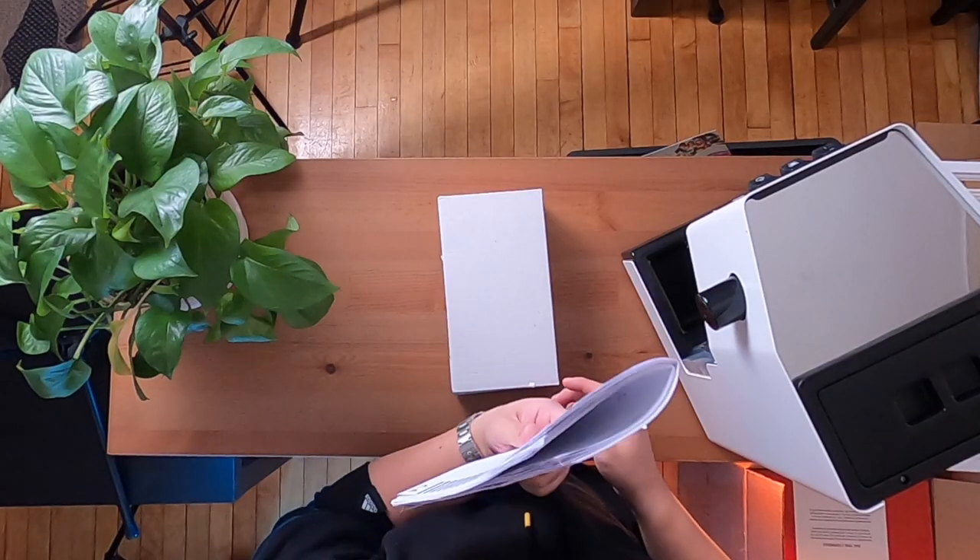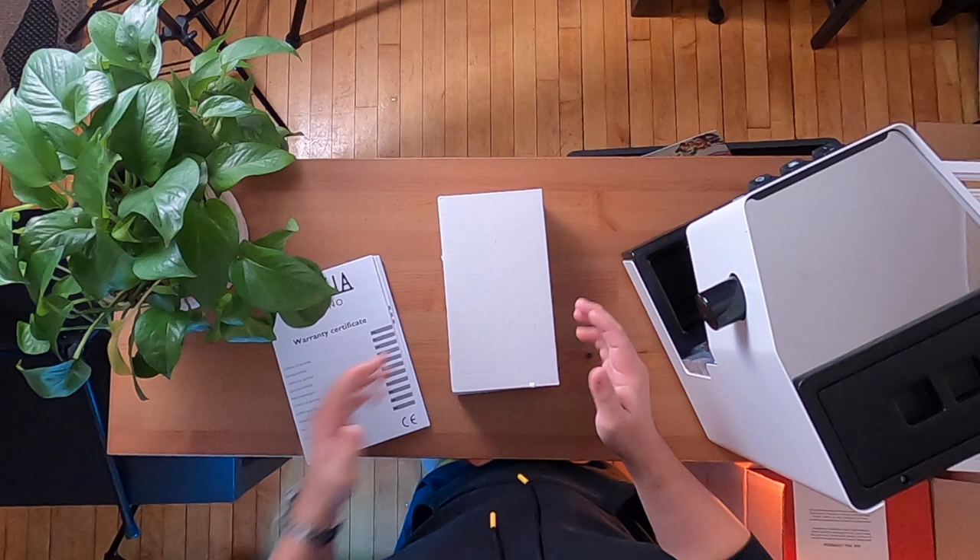So in the box you get the machine itself, a few manufacturer guides with warranty info and stuff, and this box.